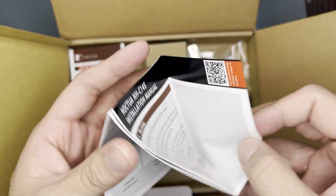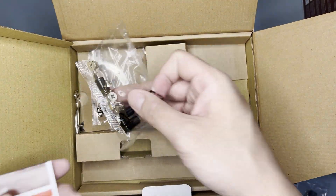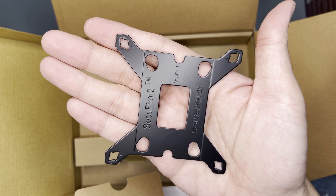For AMD, there's a manual, standoffs, and mounting brackets. For Intel, there's also a manual, a bunch of standoffs and screws, another bunch of standoffs and screws, mounting brackets, and lastly the Intel backplate.